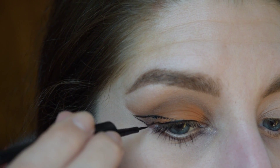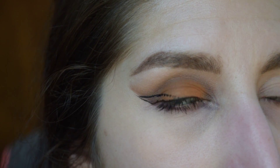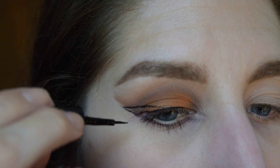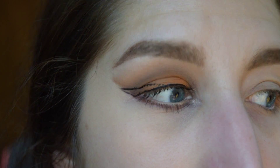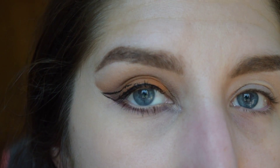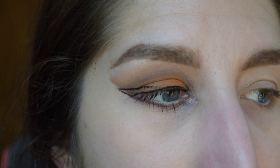To get this perfectly straight, usually what I do is I'll do my eyeshadow first — sometimes, not all the time — so that I already have a straight line that I've created with usually like a baby wipe or a piece of tape. That way I kind of have a guide on where I want that wing to go.